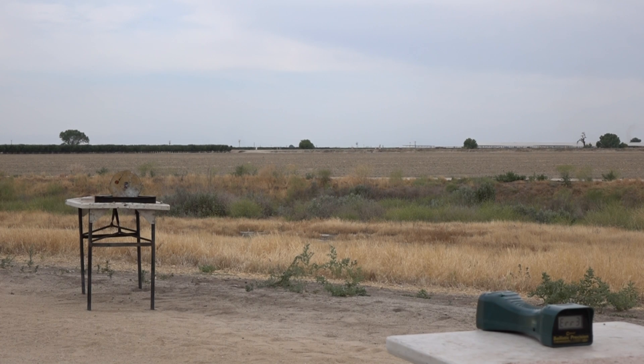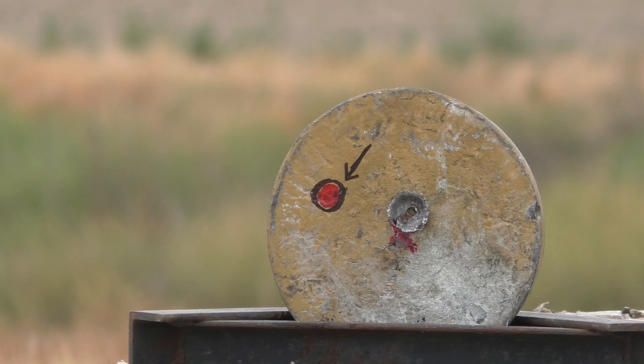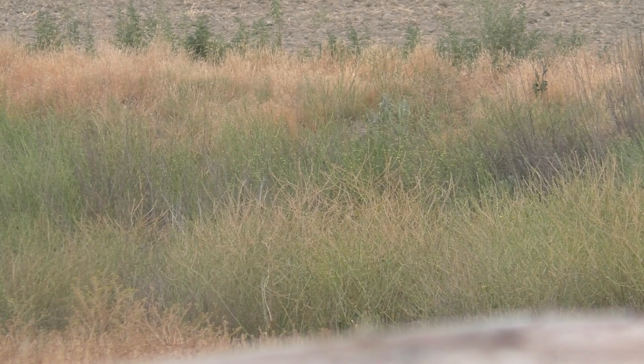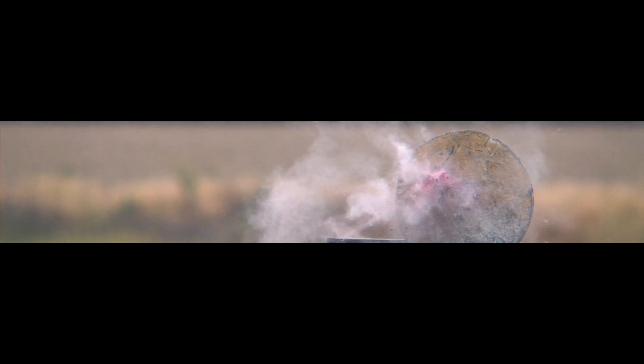Now targeting the lead plate. Hold your breath folks, this is going to get dusty. We had pretty good accuracy — just off a little bit, which could have been human error. The lead plate is a comparative medium we often use to compare one type of projectile to another. Typically a heavier projectile made out of steel, brass, or copper will do a lot more damage to the plate than something light and very frangible like ceramic.